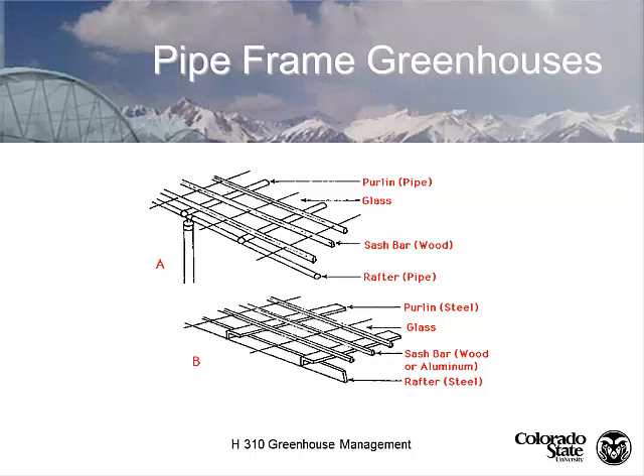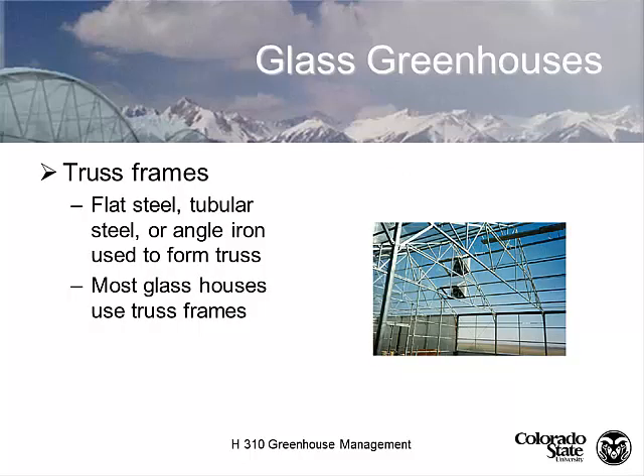Modern greenhouses now use steel — either square, angled, or folded steel, depending on the manufacturer. The sash bars are no longer made out of wood; they're made out of aluminum. The old sash bars were all made out of cypress. On the website I've linked to Nexus Corporation, whose pictures were donated for this course and who are manufactured here in North Glenn, Colorado.